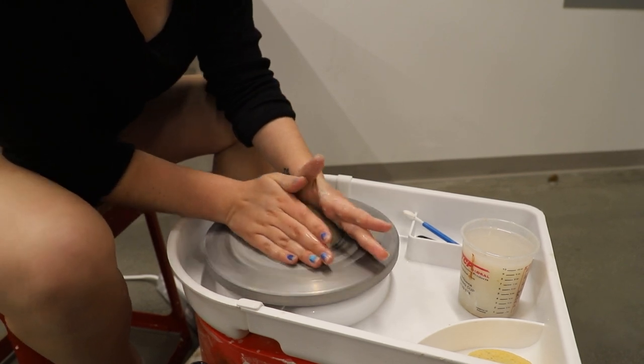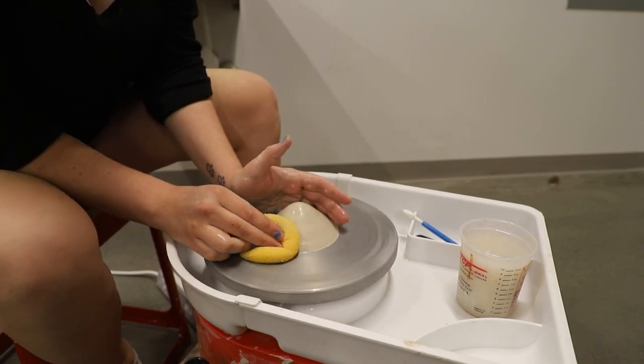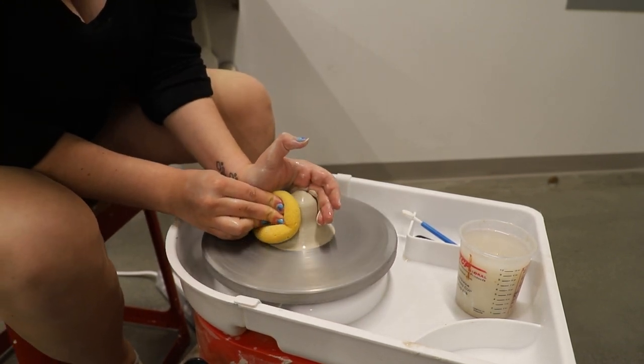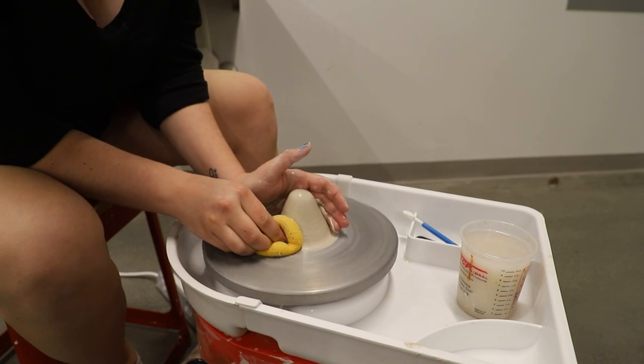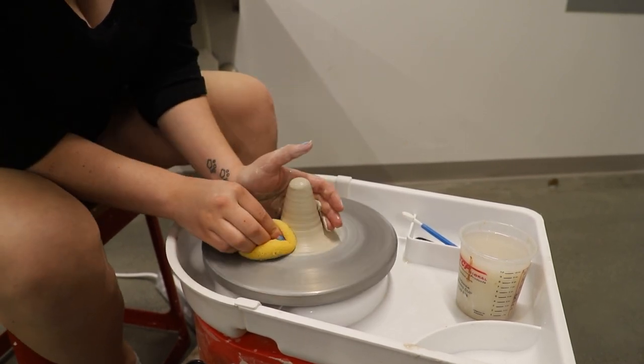You're going to make a cone in this shape. Next, we're going to take our sponge, get it wet with water, and use it to bring our clay upward. This is called coning up. We're going to do this very slowly so that we do not pull a piece off the top.